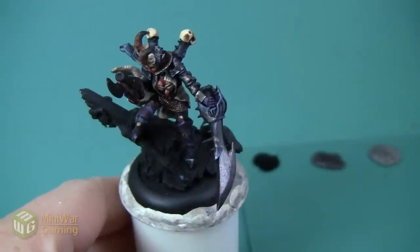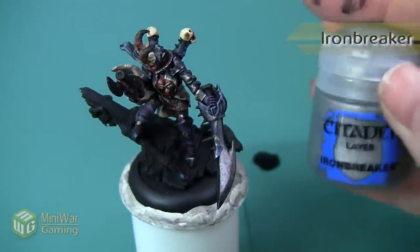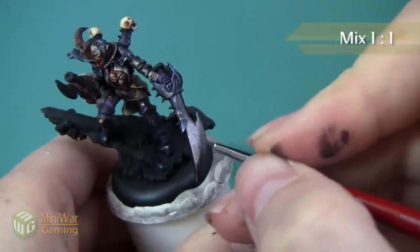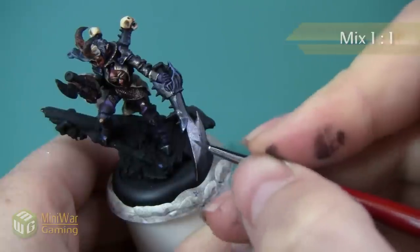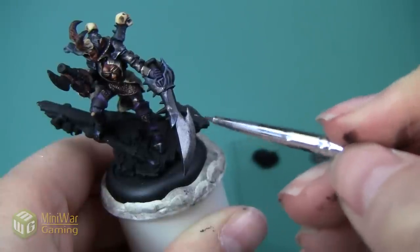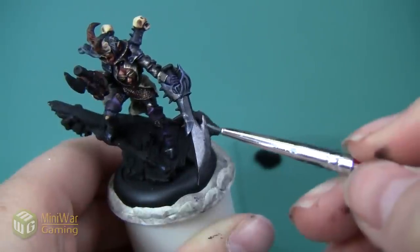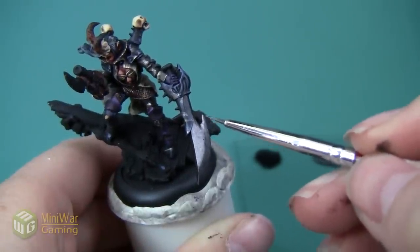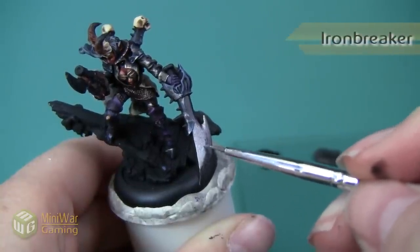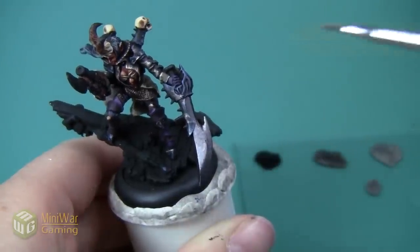Here's the sword after highlighting with Lead Belcher. We're going to move on to the next metallic color, which is Iron Breaker. However, my first highlight with this I'm actually going to mix Iron Breaker into Lead Belcher about 50-50. I'm following the same highlighting principle, slowly starting to build up the color and the shine. Once I'm happy with a layer of the mixture, I'm going to go into pure Iron Breaker and apply that to some of the same areas. You can see that I'm painting less and less of the sword as I go through each step.